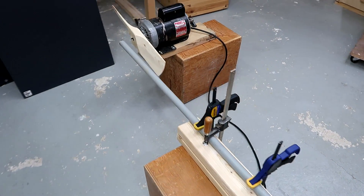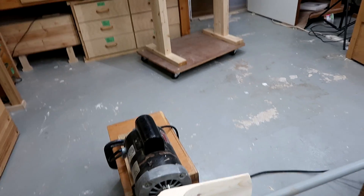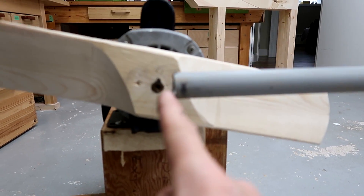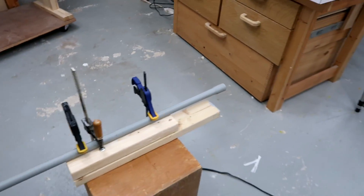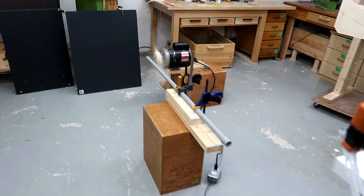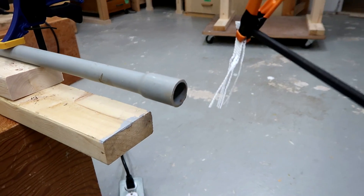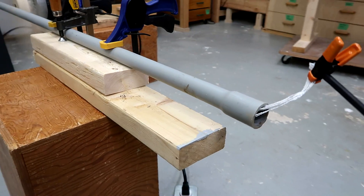I know people are going to argue with me about the vacuum in front of the fan idea, so I thought let's see if I can actually detect it. So this pipe ends at a right angle straight in front of the fan. Let's see if there's air going through it. The pipe is shaking a little bit... yes, it sucks.